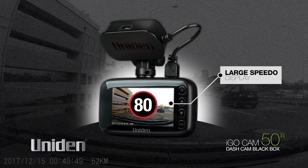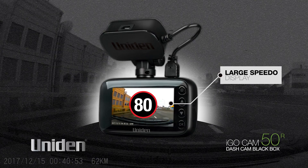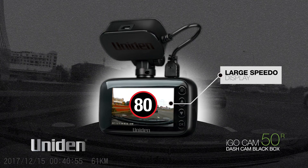The large speedo display for quick and easy reading of the current speed with minimum driver distraction means you are always aware of the speed you are travelling.